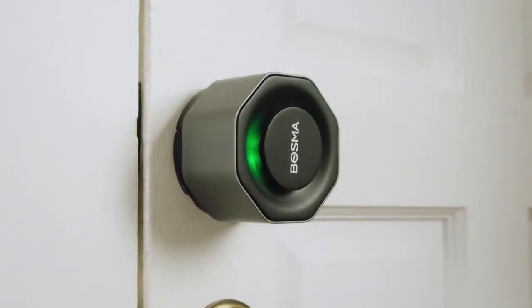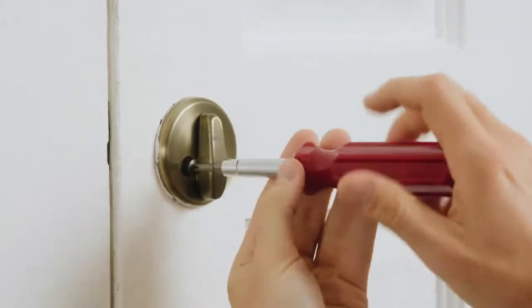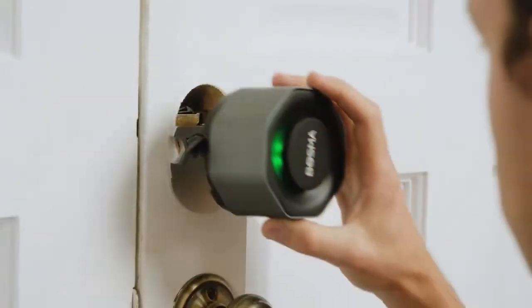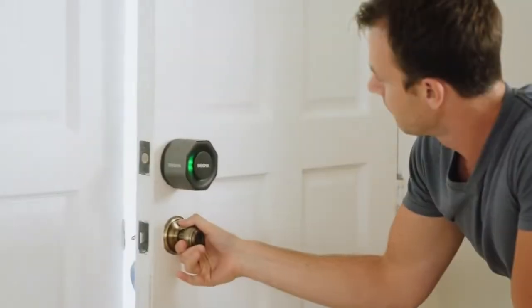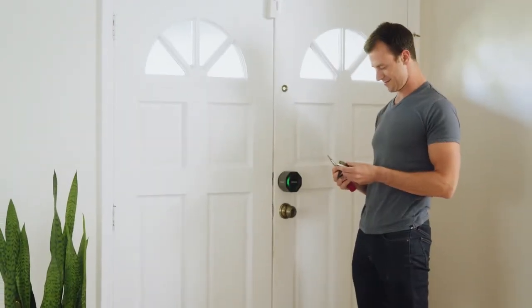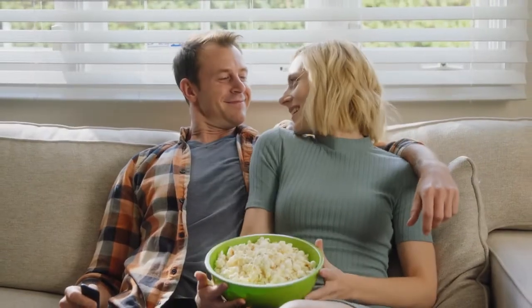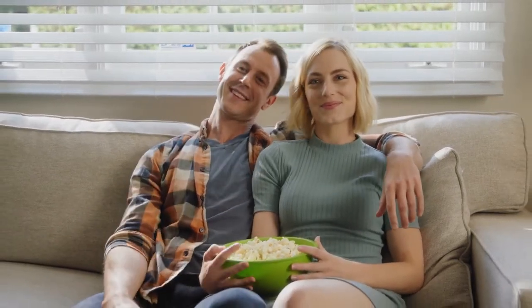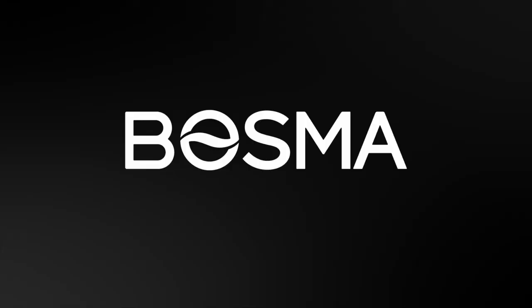Easy to install in a matter of minutes using only a screwdriver, the Bosma Aegis is made specifically for the standard US deadbolt — ideal for renters who may not be able to alter their door's locks. You hear that? That's the sound of peace of mind. Bosma: simply better.